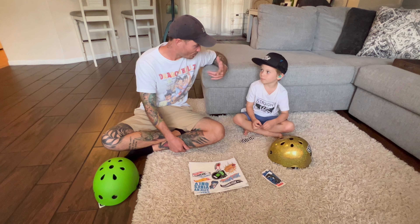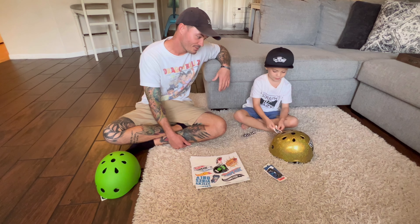Hey guys, I'm Crazy Kai. I'm Crazy Kai's dad. And what are we doing today? Sticker helmet video.